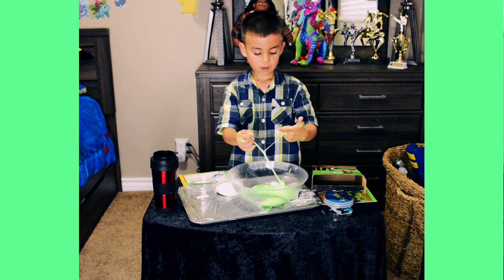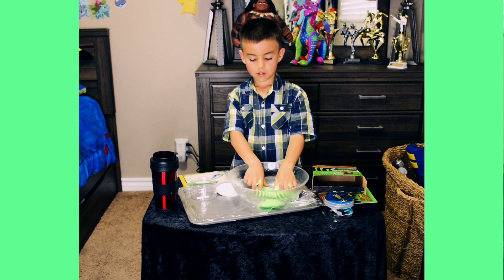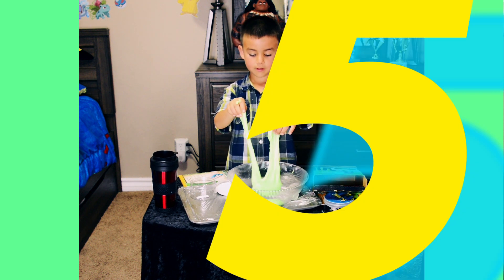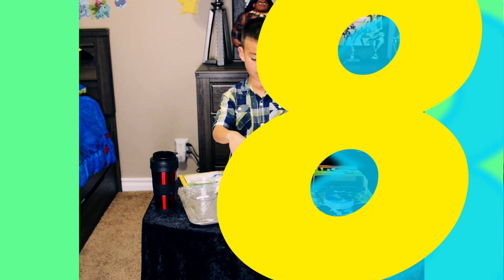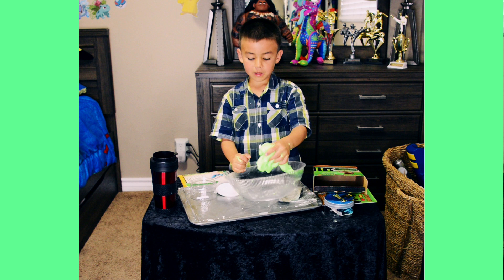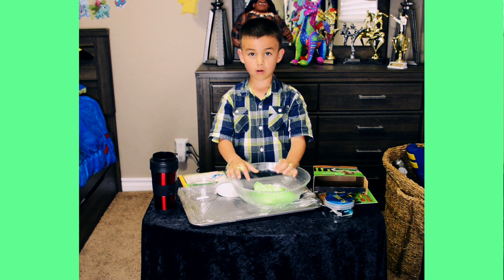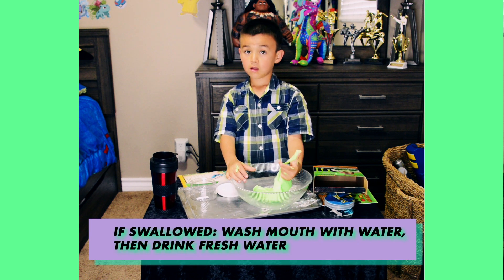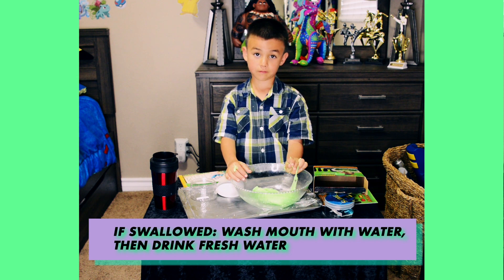Okay so, my common score for this — I want to do it in the middle of the score, so fine. Actually I'll do 8, it's pretty good. I think I'd play with this a lot. Just to know: if this does get in your mouth, rinse your mouth with water, then drink a glass of water.